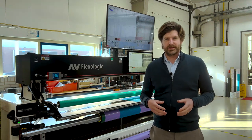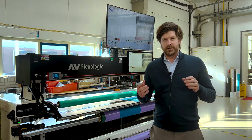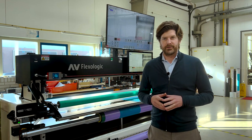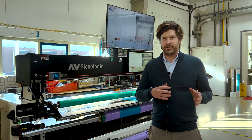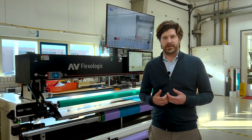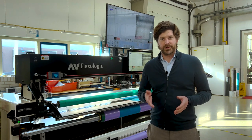So what is the VPP? It's actually an extra camera that will be able to scan the plates after they are mounted. You can load a PDF into the software and compare the scan to the original PDF, which helps you identify mistakes in the image, issues in the plate, and enables a full inspection of your mounted plates — as well as a record of how they were mounted.